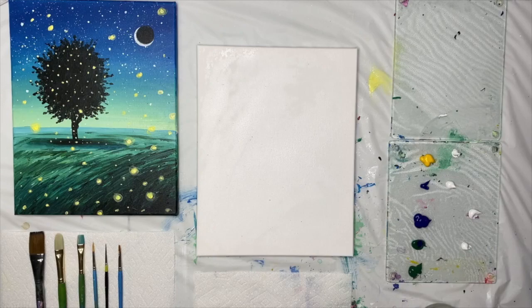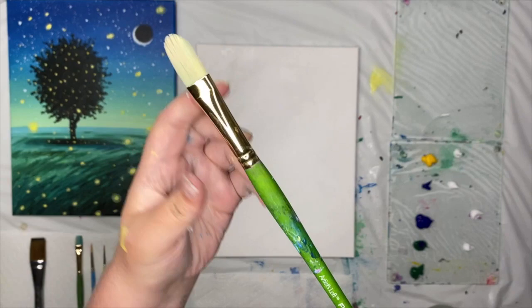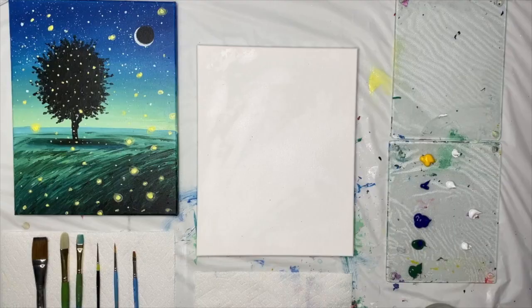For supplies, you'll need a set of brushes. I'll be using a number 12 flat brush, a number 8 filbert, a number 6 bright brush, a big round brush, and a little round brush. Today I'm using a number 4 and a number 1 round, as well as a quarter-inch flat brush — this is a number 6 flat brush.